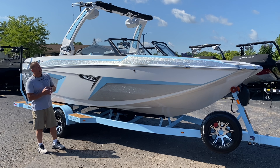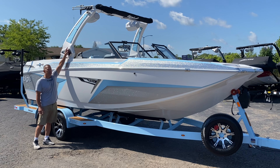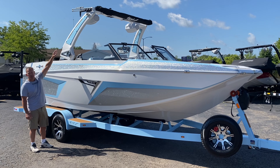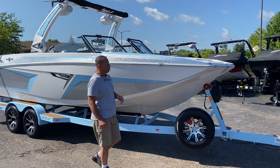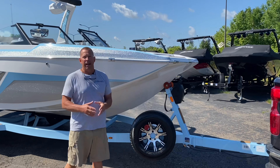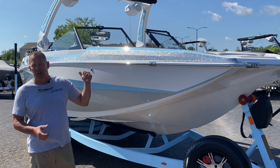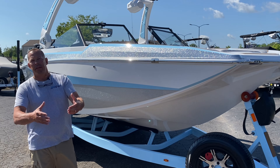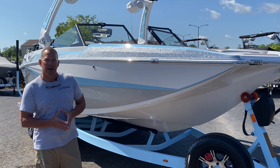Another option on the exterior of the boat — we went ahead and went with the sky blue blades as well as the tower side tow points. Also on the exterior, we've got front docking lights and a new option this year for Tyga: reversing docking lights, which makes it very nice if you are backing into your slip.